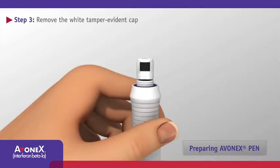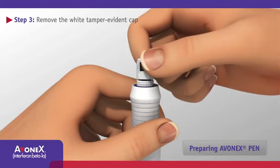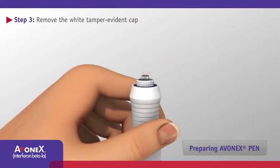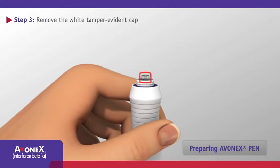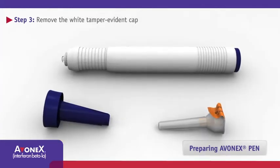Hold Avonex Pen upright so the cap is pointing up. Remove the cap by bending it at a right angle until it snaps off. Keep hands away from the exposed glass tip. Place Avonex Pen down on the work surface.